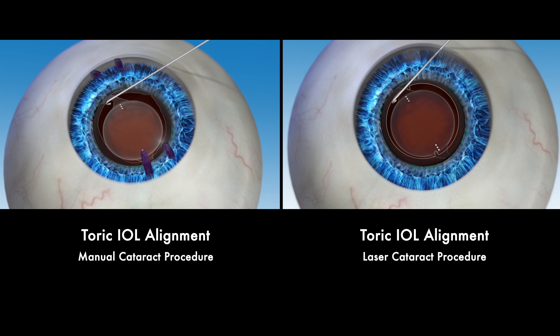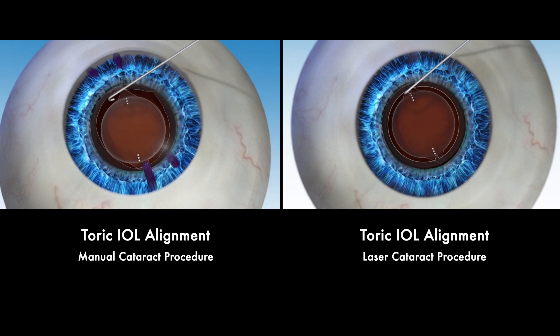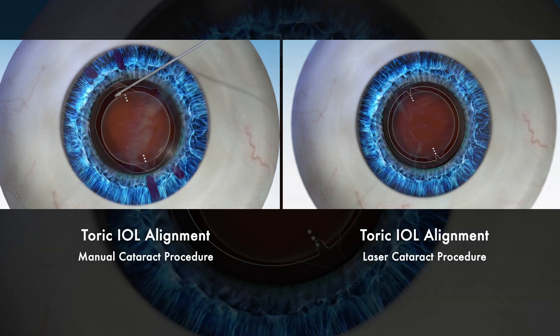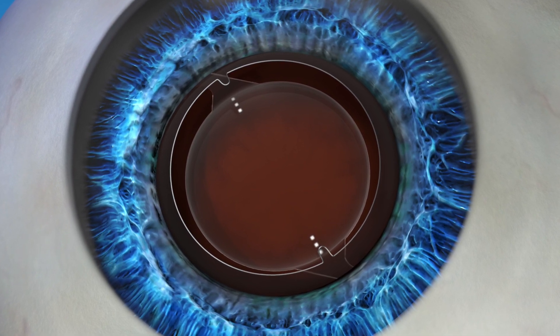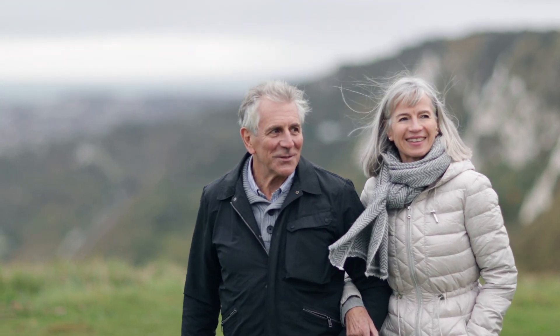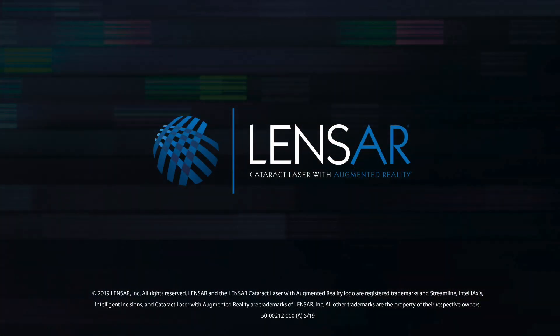In a toric IOL manual procedure, proper alignment relies on hand-drawn ink markings made on the surface of the eye, which can run or fade during the procedure. Any inaccuracies can lead to misalignment of the toric IOL and may affect your vision after surgery. Lenzar helps eliminate any potential alignment inaccuracies, giving you the opportunity to restore your vision to its full potential. By choosing Lenzar laser cataract and astigmatism surgery, you are choosing the most advanced procedure available to treat one of your most valuable senses — your sight. Ask your eye surgeon about how you can choose the Lenzar laser system for your cataract and astigmatism procedure.